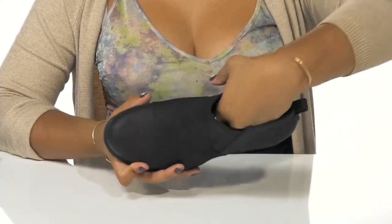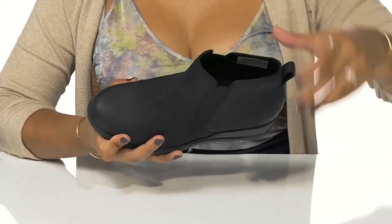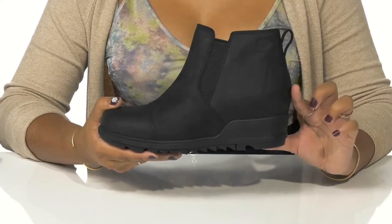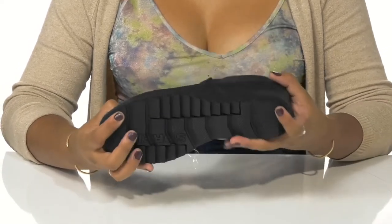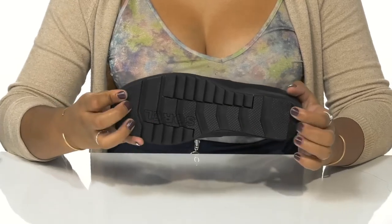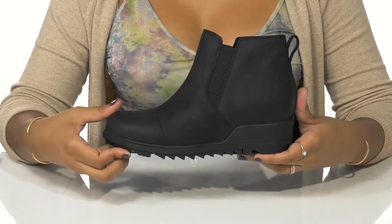Inside rests a breathable and cooling lining. The insole is very well cushioned for all-day comfort, and you'll love the subtle boost of height and style from this almost 3-inch wedge heel. The outsole is textured with lots of ridges and grooves, as well as some extra texture to give you lots of grip as you walk along.